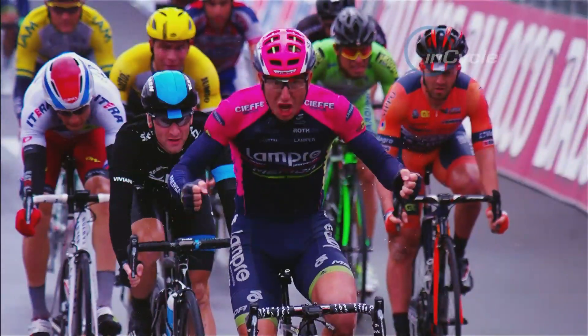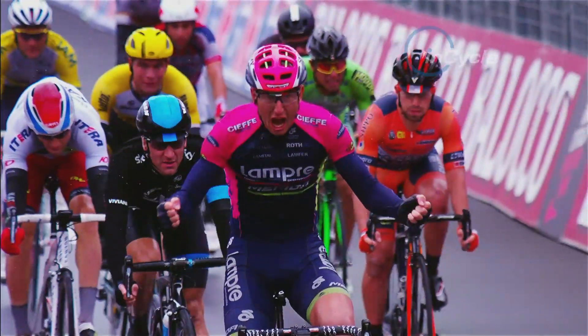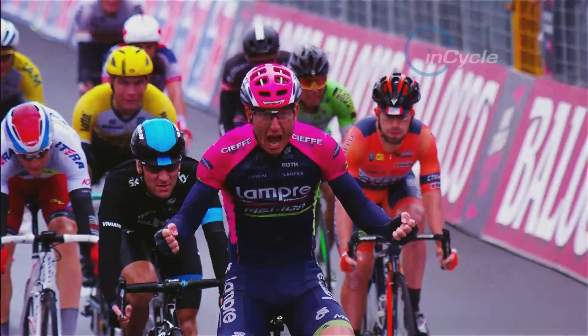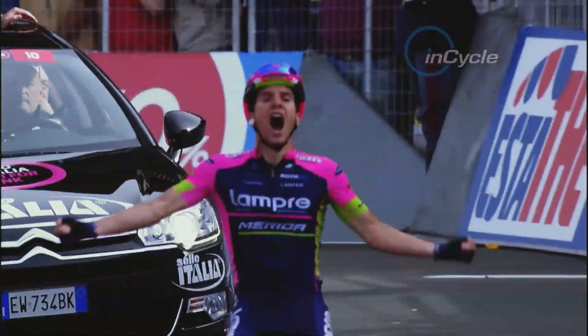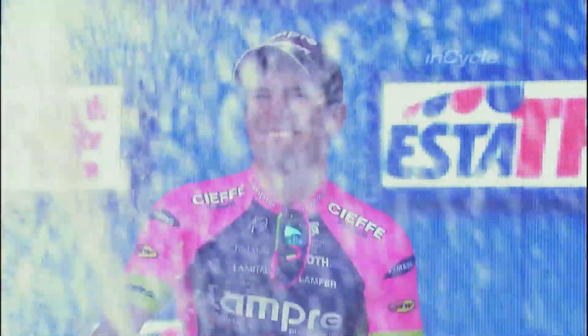Lampre Merida's 2015 Giro campaign has been one of success. In particular, stage 5 winner Polanc riding to victory on Merida's new offering, the Scultura.